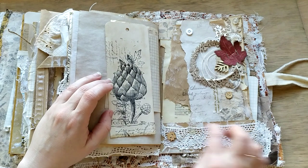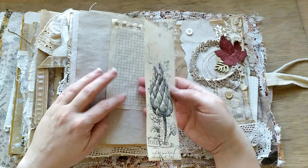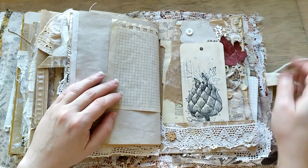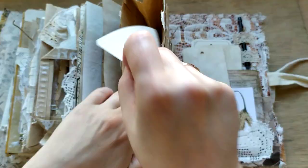And yet another green-gray brown paper piece. And a little pocket here with real handmade lace. And another, another one.